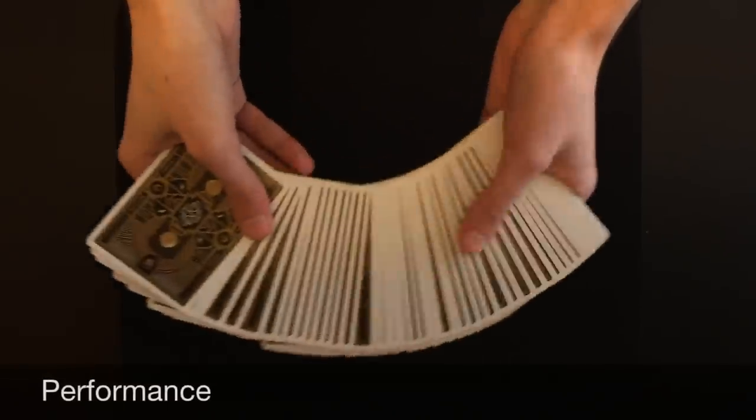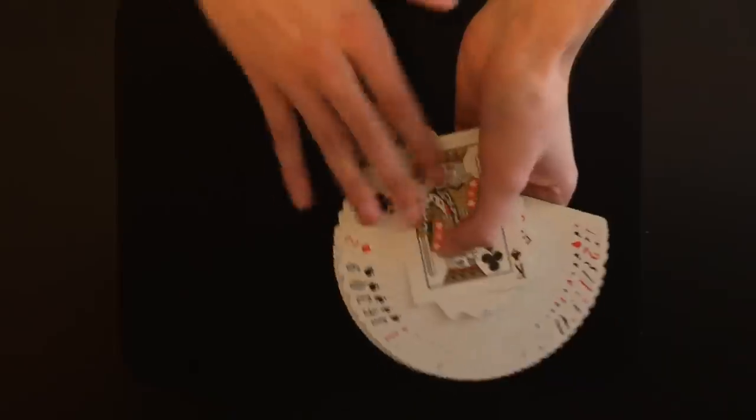For this trick we can have the spectator take the deck and give it a nice shuffle so that all the cards get extremely mixed up, just like this. You guys can see here all the cards are different and completely shuffled. At this point I'm actually going to take the deck back from the spectator.